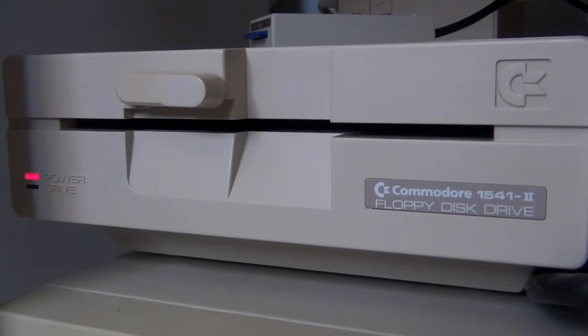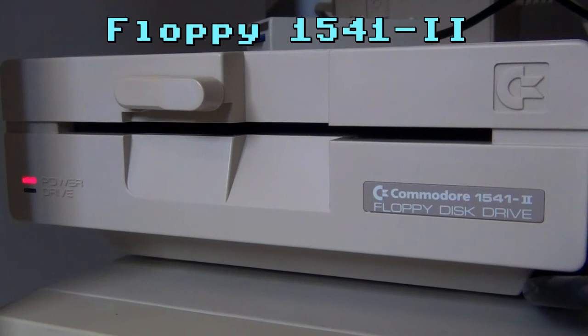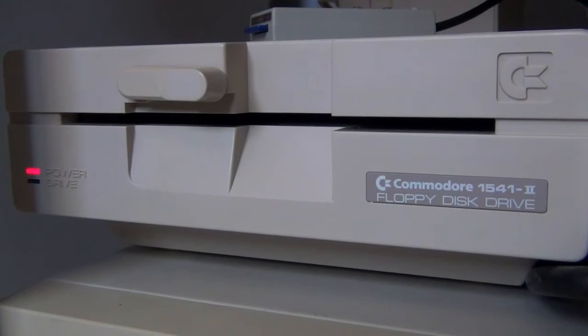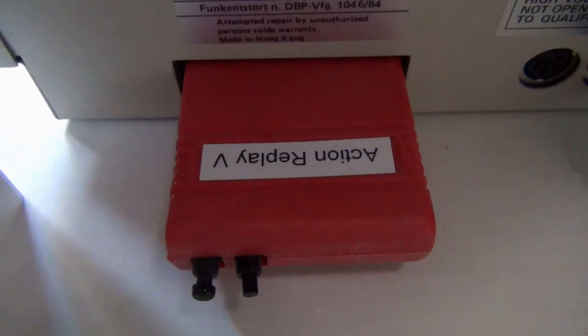If you have to copy files a lot between real diskettes, it might also make sense to have a second disk drive. The 1541-2 is a very good model, since it is fairly recent, fairly reliable, and it also allows easy switching of the device number. Usually the devices are hard-set to number 8 and you cannot have two with the same ID, so this is a very handy one to have.